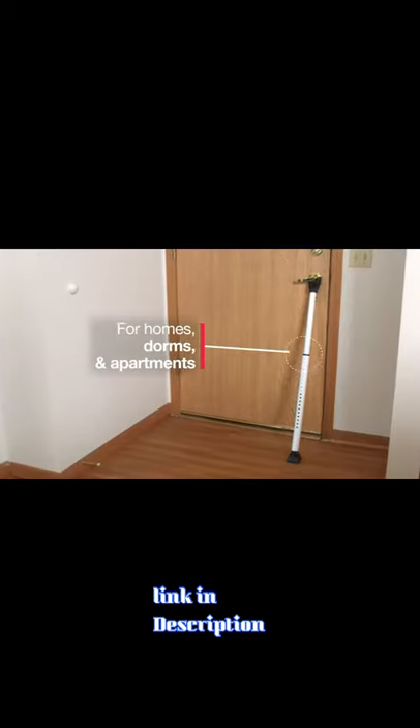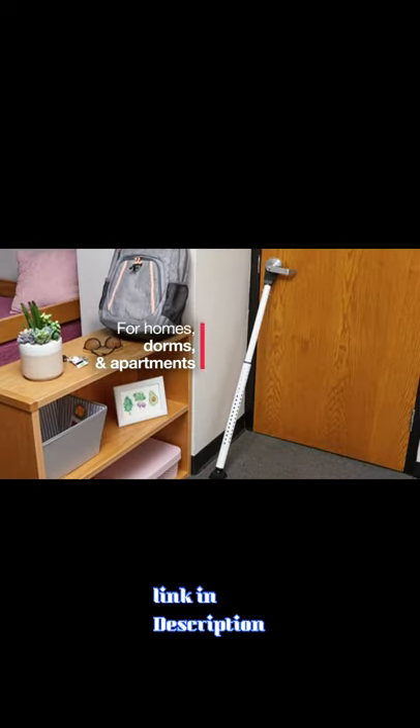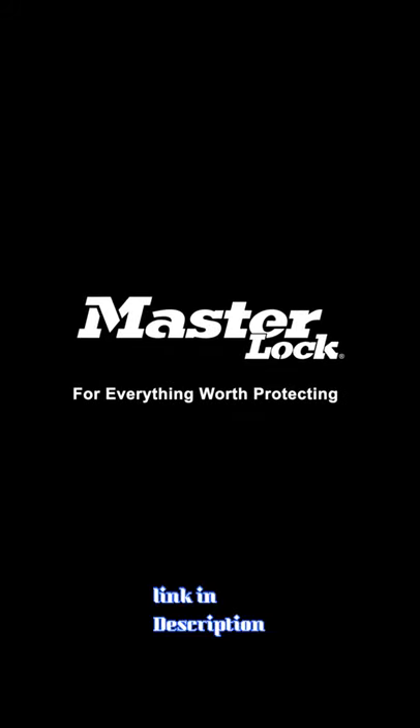The Master Lock Door Bar provides you with added protection, keeping unwanted guests out of homes, apartments, dorms and more. Master Lock — for everything worth protecting.